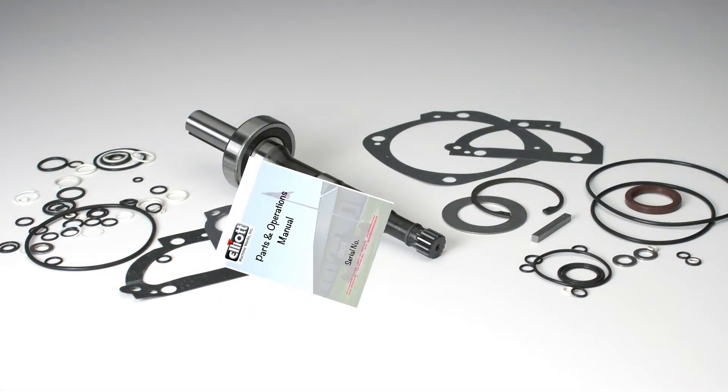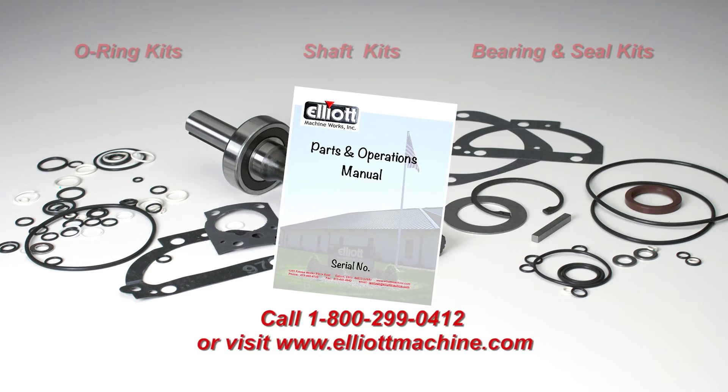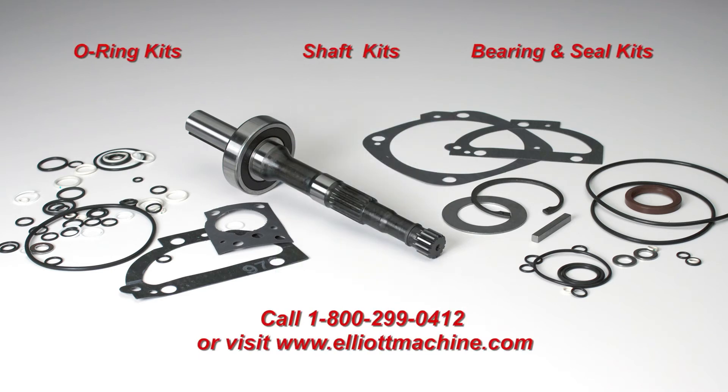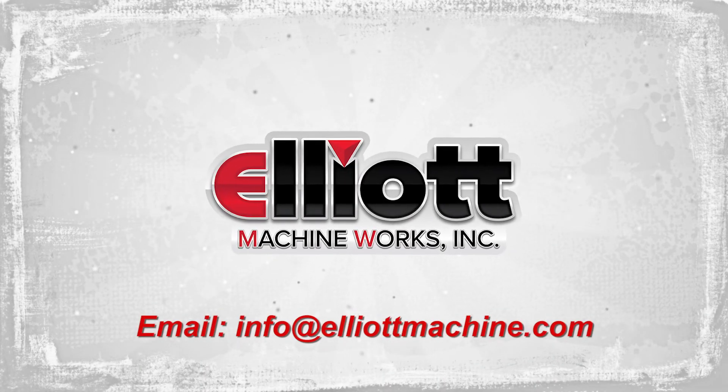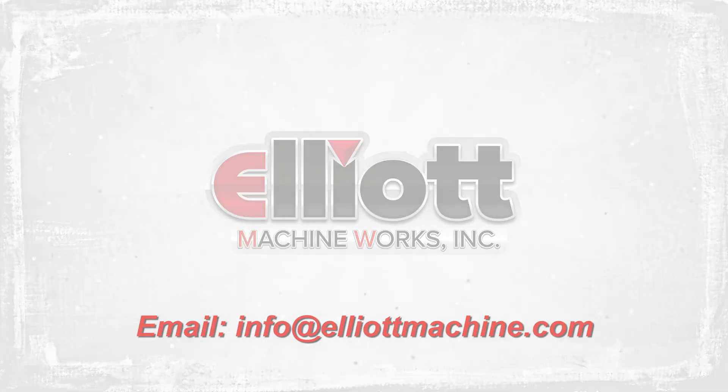For more information, call product support at 1-800-299-0412 or email us at info@elliottmachine.com.